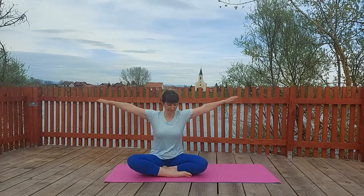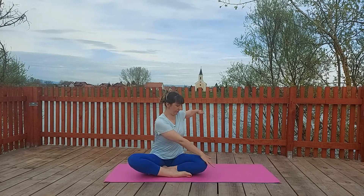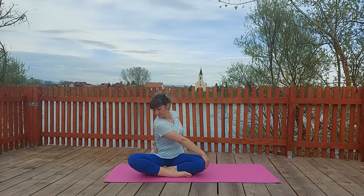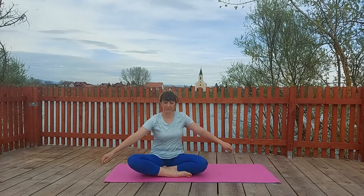Relax. Let's do the opposite side. Easy pose. Right hand on left knee, left hand on right hip and twist.